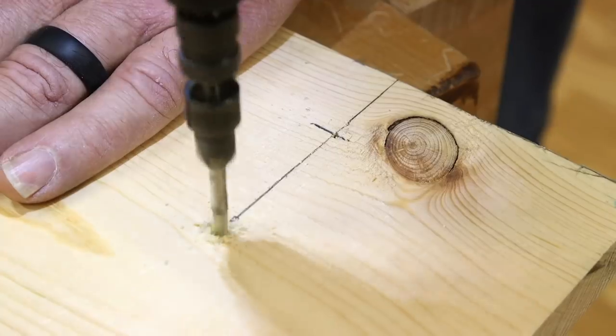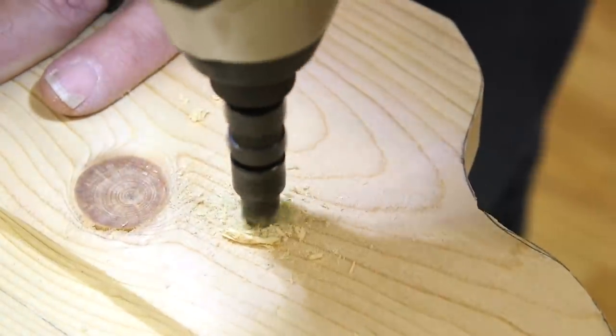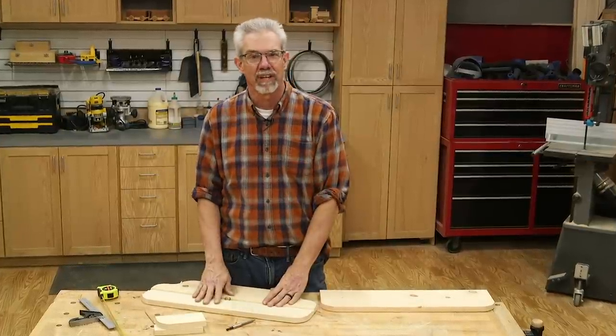I need to drill a few countersunk holes now — two each for the shelf supports, two in the shelf back at 16 on center for mounting it to the wall. After drilling, it's time for sanding.